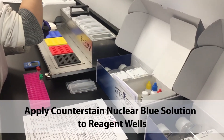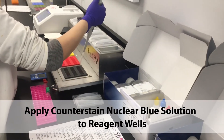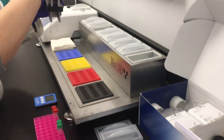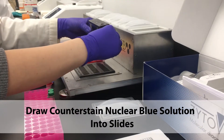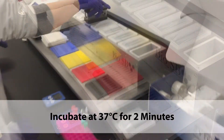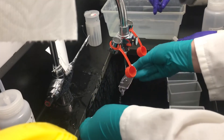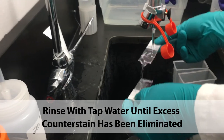Apply the Counterstain Nuclear Blue solution to the reagent wells. Draw the counterstain into the slides and incubate at 37 degrees for 2 minutes. After incubation, rinse with tap water, making sure the excess counterstain has been eliminated.